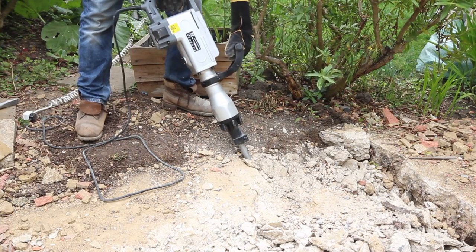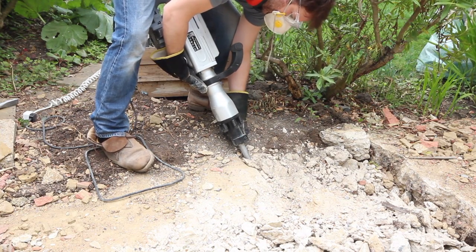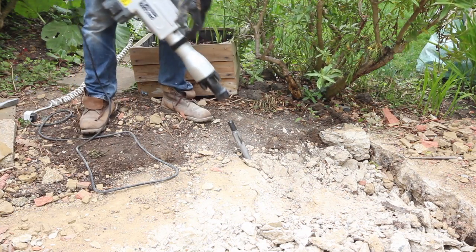This happened to me a couple of times — the main breaker point, let's call it the vampire stake, would get stuck. So I'd have to change over to the chisel point in order to get it out.